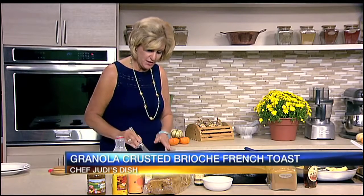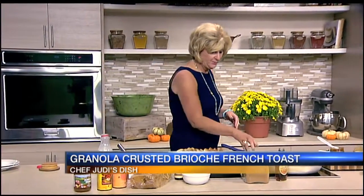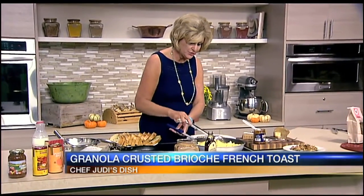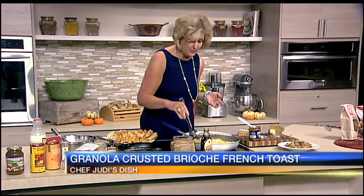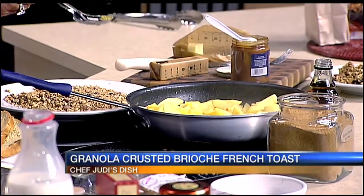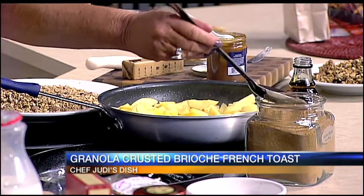This part looks done. Let's go back over to the apples that are sautéing. I used Honeycrisp because I don't want them to cook down too much — I want them to hold their shape. If you use a Macintosh apple, that's wonderful for a compote or applesauce, but for this we want to keep them a little firmer.